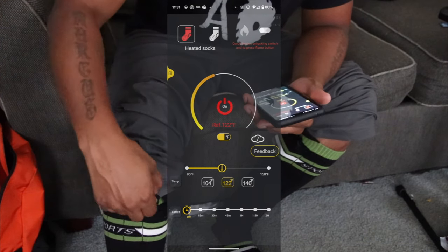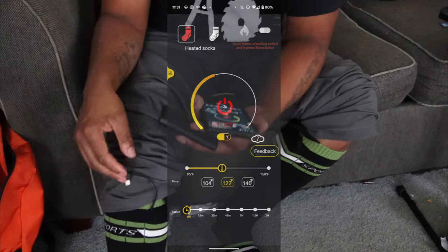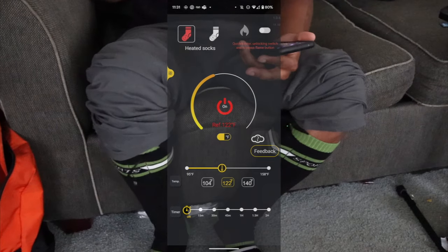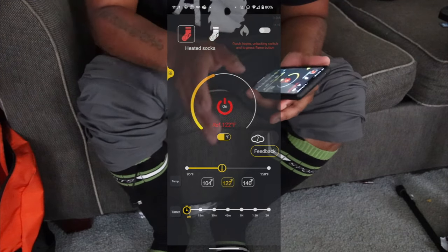122 degrees Fahrenheit is very warm. That battery died on me — I think I didn't put the port in all the way. So I'll just use one sock right now, and it is warm. These things get very hot.